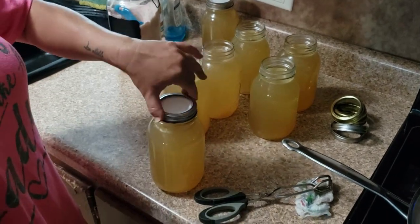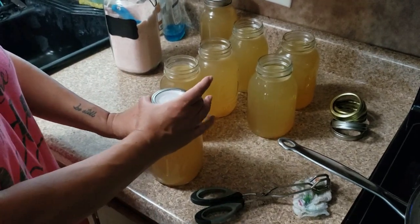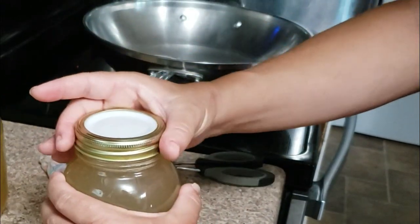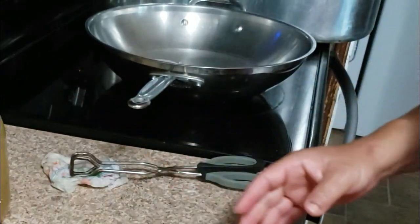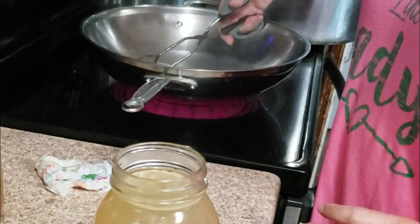With one hand I'm gonna continue to screw down the ring onto the jar. Once that jar moves freely, we're gonna take one hand and hold the jar down, and with the other hand just twist the ring one turn. This is what we call finger tight.